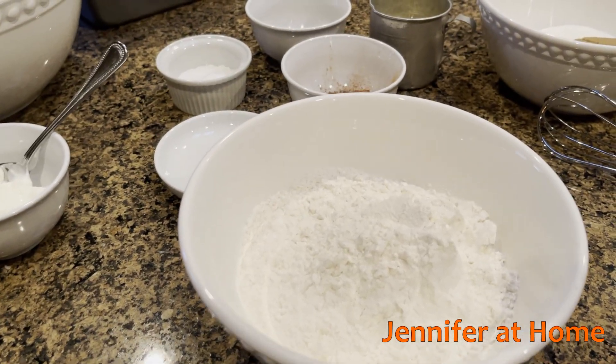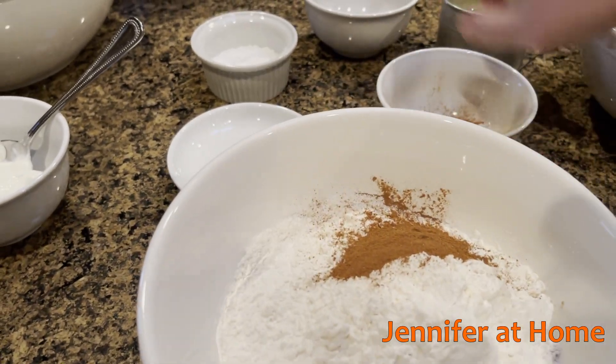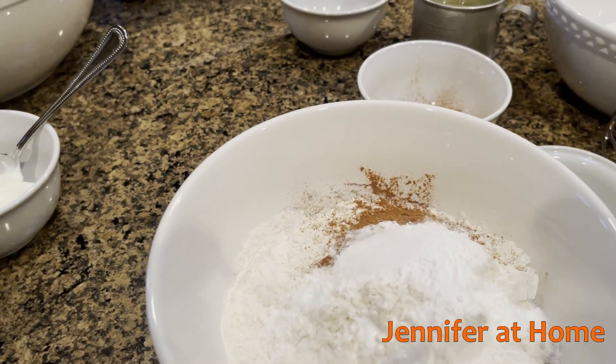In one bowl, we're going to mix our dry ingredients. I have the two cups of flour. I'm going to add the cinnamon, the baking powder, and baking soda, and the salt. I'll mix these together with a whisk.